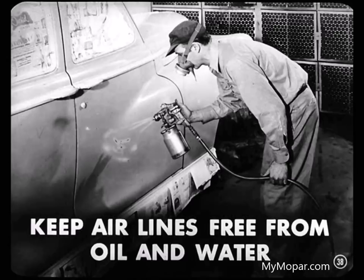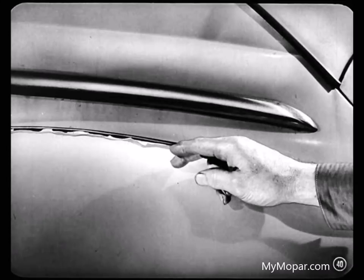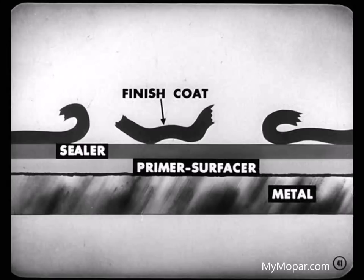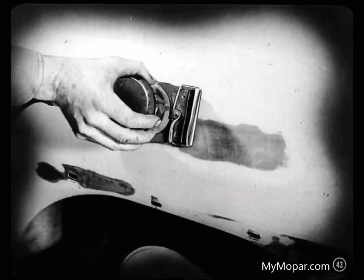A painter wants to remember to keep his airlines free from oil and water — nothing will make blisters quicker than that. What about this peeling along the fender — what causes it? Peeling means the paint isn't sticking. You can see that this fender has been repainted; maybe it wasn't cleaned properly before it was sprayed. Peeling can take place between the finished coat and the sealer or the primer surfacer, or the entire film may lift off right down to the bare metal. That's what we call poor adhesion. The only cure for peeling is to sand the affected area and refinish — no halfway measures will work here.